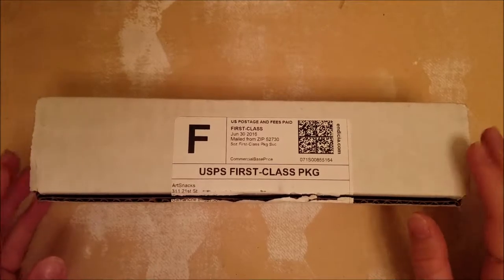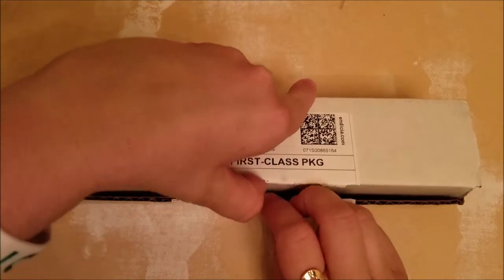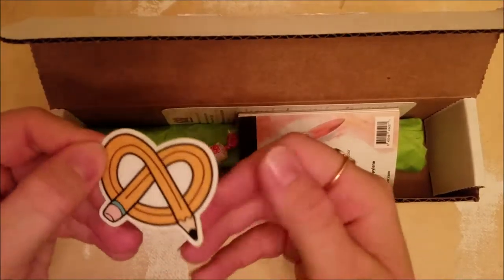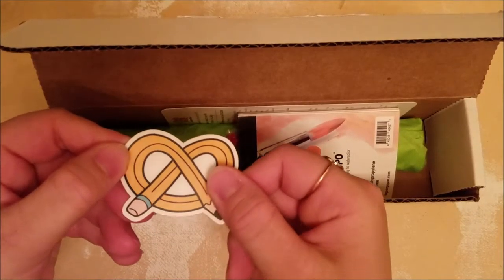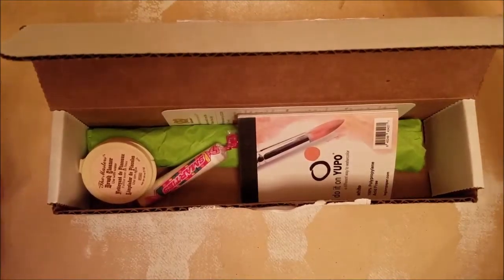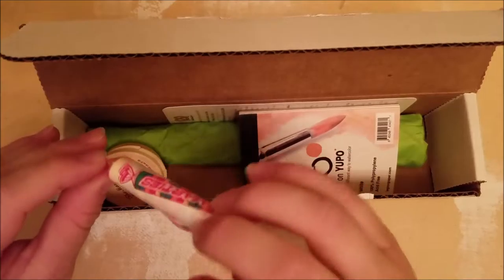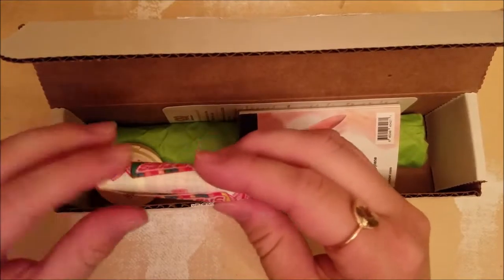So let's open it up and see what we got this month. First off, we've got the Art Snacks sticker — I love putting those everywhere. Smarties! The past couple months it's been like Jolly Ranchers and I love Smarties.